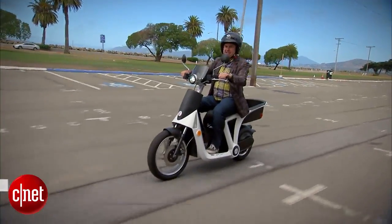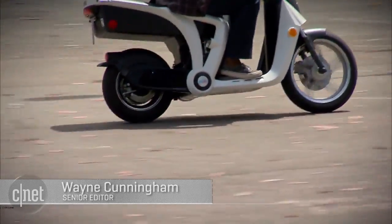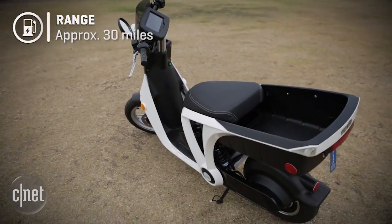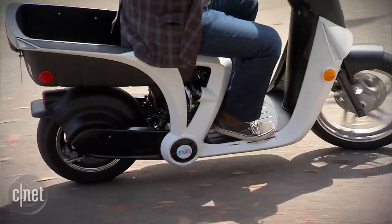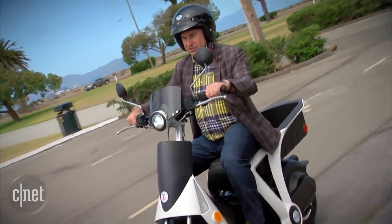This is really my first time on the thing this morning and it's just really simple to get a handle on. It's got a twist throttle just like a motorcycle, but being it's electric power, the acceleration rolls on really smoothly — there's no gear changes, no torque bumps, very easy to modulate and control.